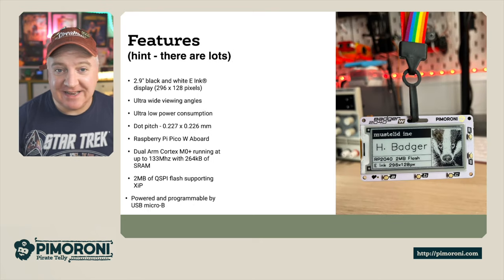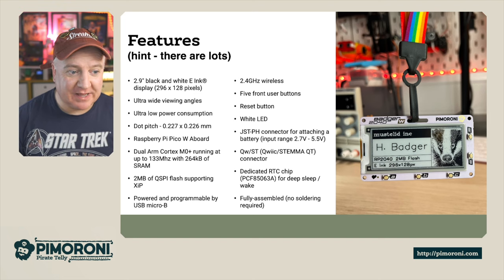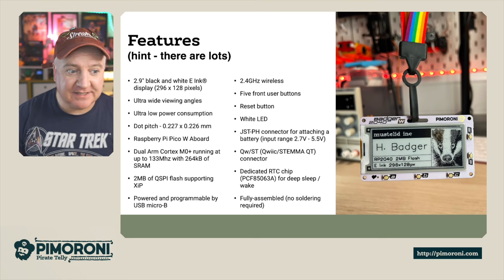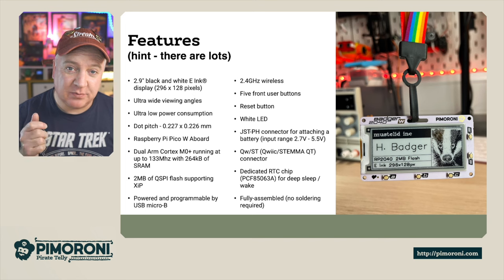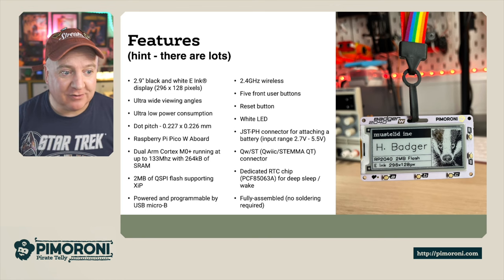In detail, it has a 2.9 inch black and white e-ink display with 296x128 pixels, ultra wide viewing angles just like a Kindle — very easy to see from all angles. It's ultra low power consumption; when you press the button and it refreshes the display, it actually powers off in the background, meaning the battery lasts a very long time.